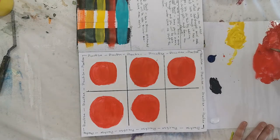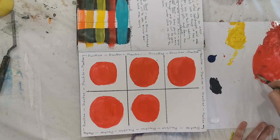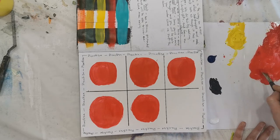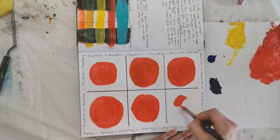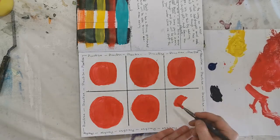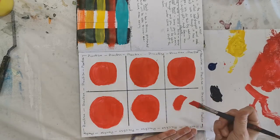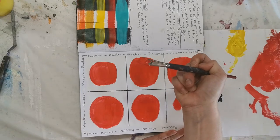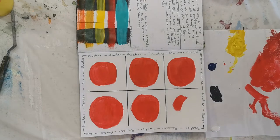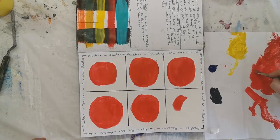We're going to add in our last basic shape. If your paintbrush gets gummy like that, wash it off and get rid of the extra paint on your paper towel or rag — you don't want that extra paint on there.